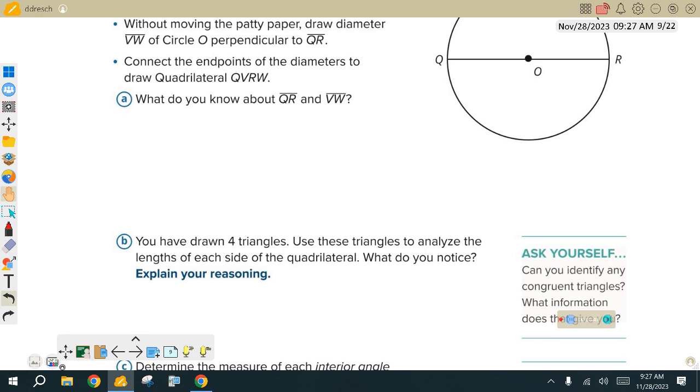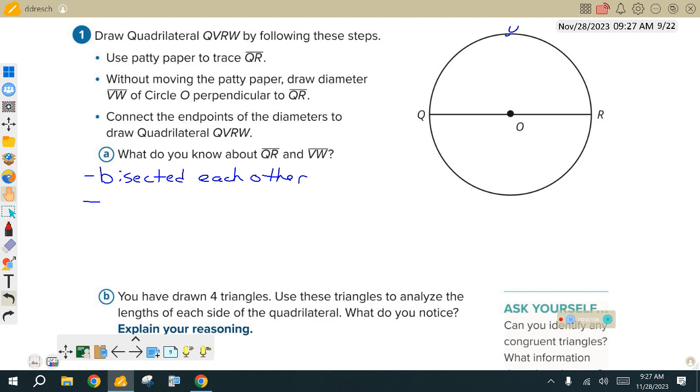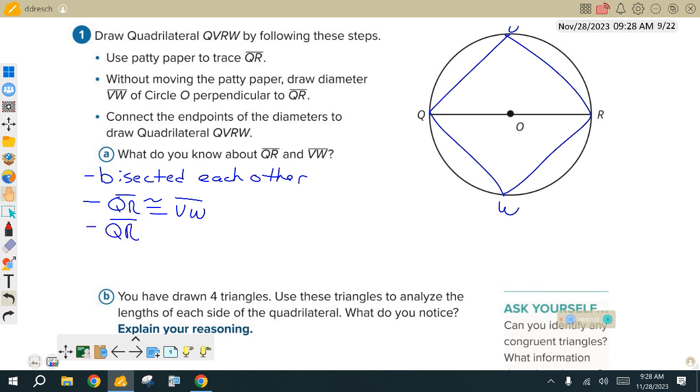We want to see if all three things are happening or only bits and pieces. Yesterday on that square we did on page 217, we said all three things happened. They bisected each other, QR was congruent to VW, and they were perpendicular. Those are the three things we typically look at with quadrilaterals. The square does them all — that's the only one that really does them all. After that, we're going to see the other quadrilaterals do bits and pieces, but the square is like the magic one that does everything.